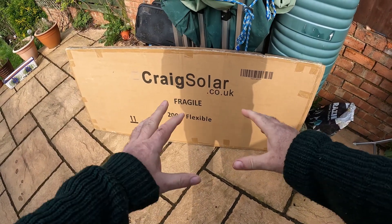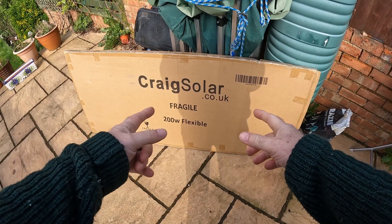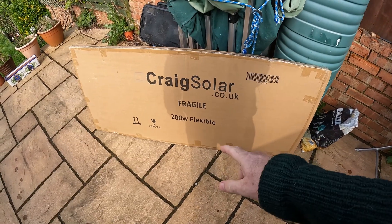This is the solar panel I bought. It's from Kerry Solar, 200 watt.